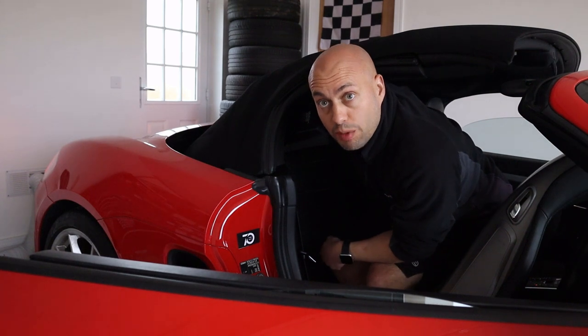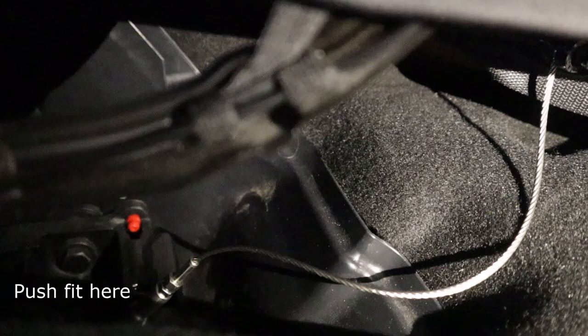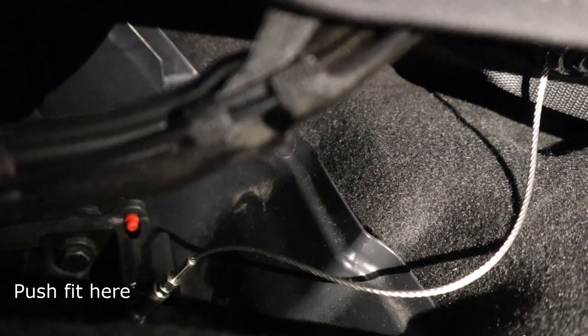Put your two tensioning straps back in position and also the strap that held the roof in position. The strap just clips on to this piece here — it slides on all the way and around into that corner.